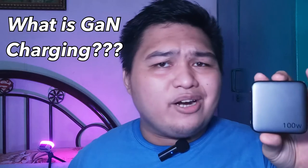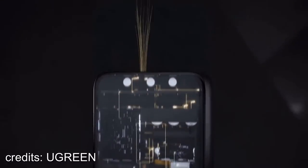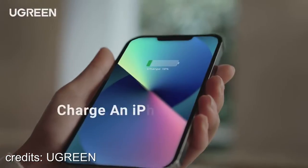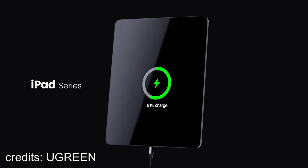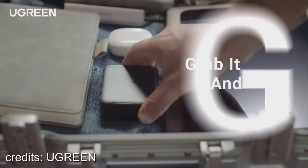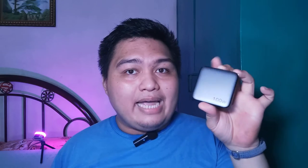Now we're done with the hands-on, let's charge the ASUS VivoBook Pro 14 OLED with the cable and the Ugreen 100W charger. While we're waiting, let's take a look at what GAN charging is. Gallium Nitride, or GAN for short, is a new charging technology that can charge devices like laptops, tablets, and smartphones up to three times more efficiently than traditional silicon-based chargers. If you thought 100 watts means a bulky charger, the answer is actually no. GAN chargers are much smaller and more portable than traditional ones, and more resistant to high temperatures.